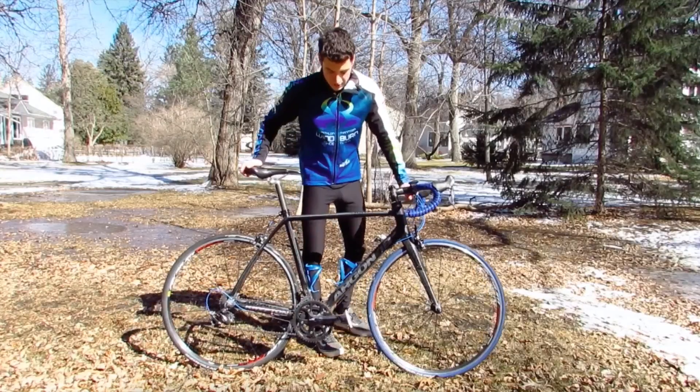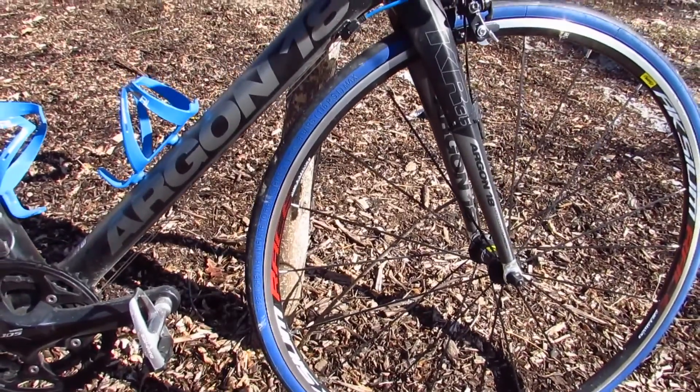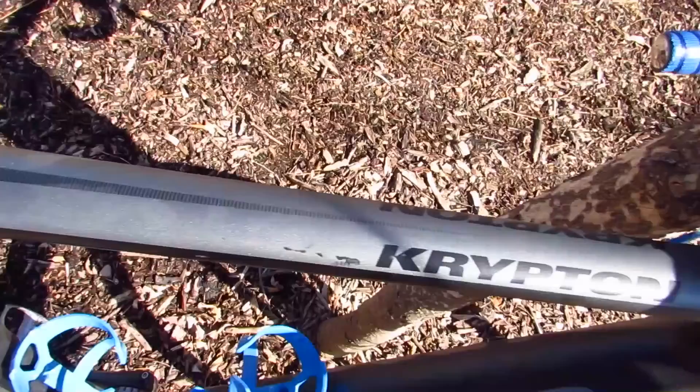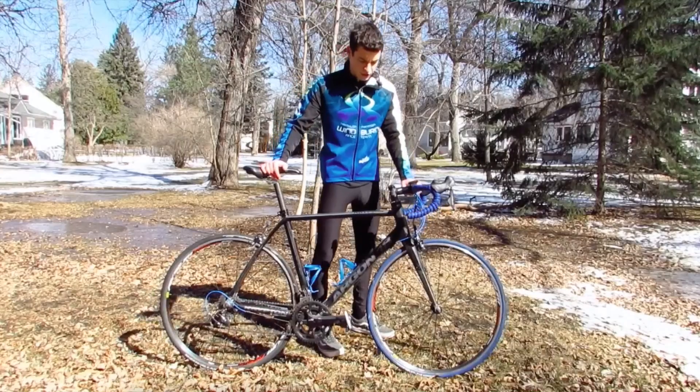This is the Argon 18 Krypton. Now this bike has really nice paint on it — flat black with a bit of grey. I think it looks really good.